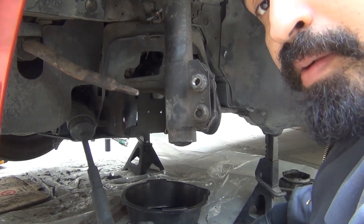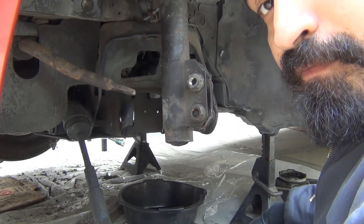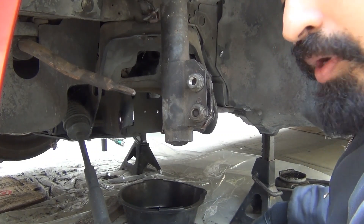Hey guys, thanks for coming back. Today I'm going to be working on reassembling the front end of my car. I'm going to be using the 5-lug SN95 parts that we've been gathering. I'm going to start off by bolting up the lower control arm to the car.